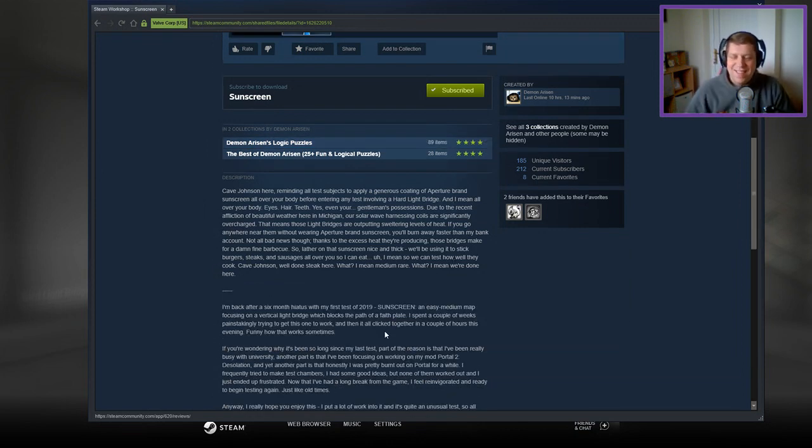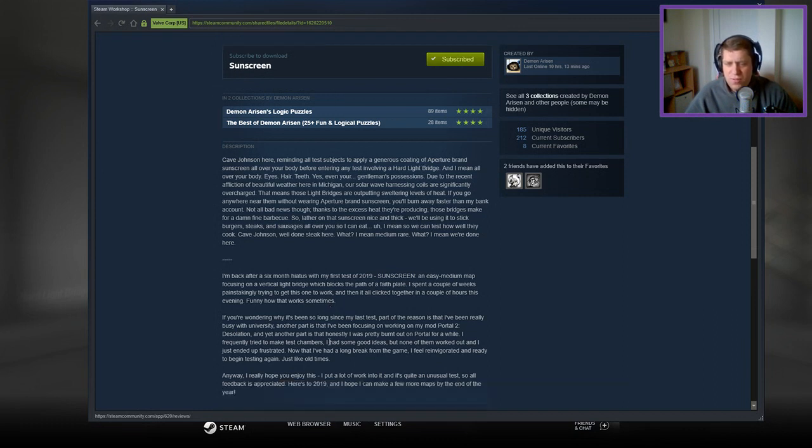I'm back after a six month hiatus with my first test of 2019 — a sunscreen, easy to medium map focusing on a vertical light bridge which blocks the path of a faith plate. I spent a couple of weeks painstakingly trying to get one to work, and then it all clicked together in a couple of hours this evening. Funny how that works sometimes. Part of the reason it's been so long is that I've been really busy with university, and another part is I've been focusing on working on my Portal 2 mod, Desolation.